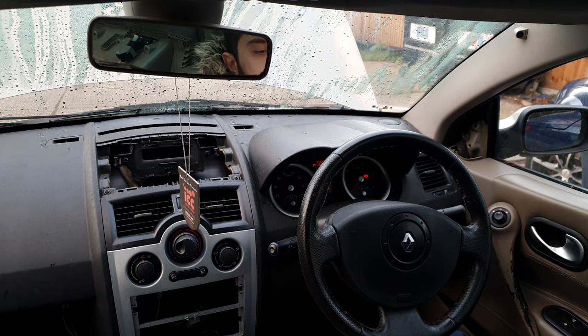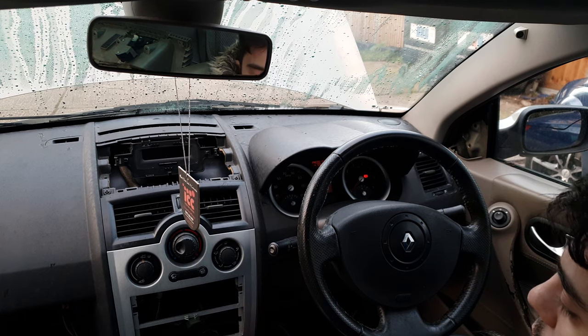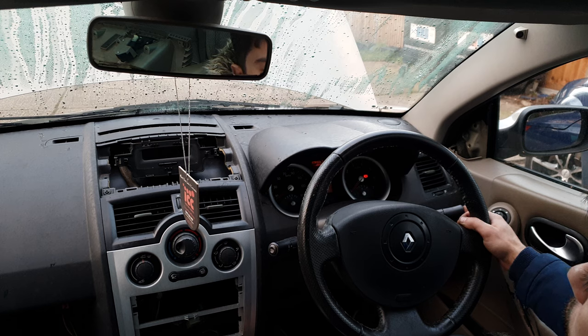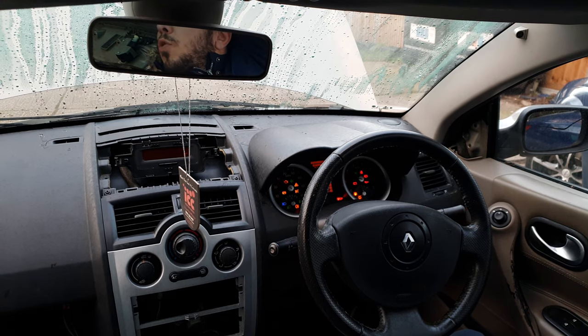Today I'm going to show you how to go into test mode on the Renault Megane 2. First, put the key card inside, then hold the start button and the dashboard reset button for five seconds. Now the car is in test mode.